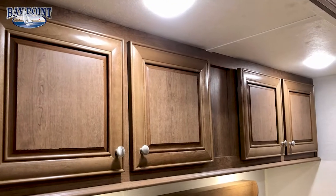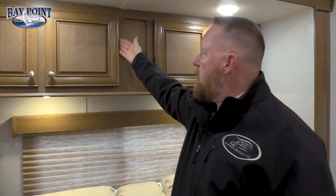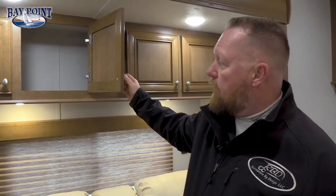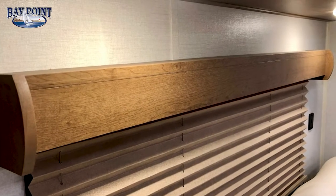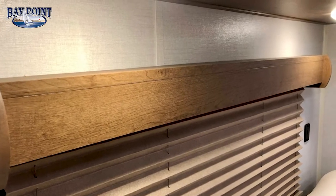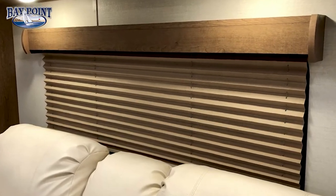We put in a deluxe cabinet package — all raised real wood door fronts with no visible hinges. We use hidden hinges on all our Bay Point product lines as an upgrade. Moving to the window treatments, you have a hardwood window treatment rather than frilly curtains. We use a pleated nightshade so you don't see any silhouette on the inside.